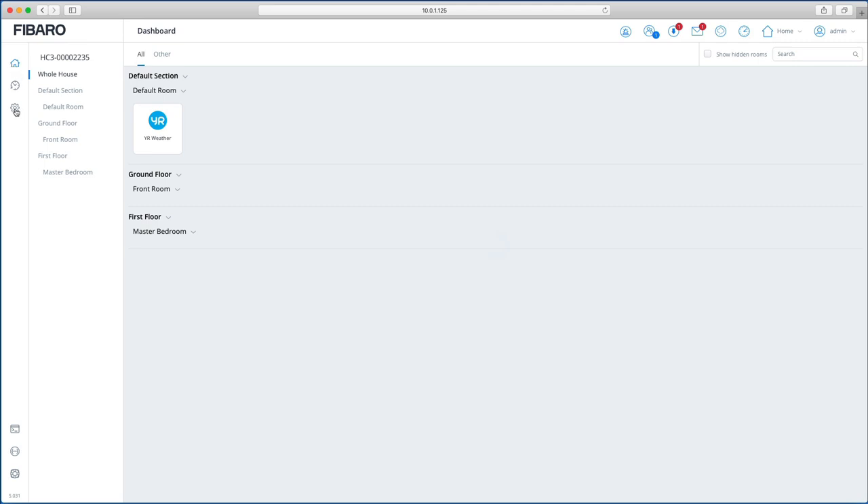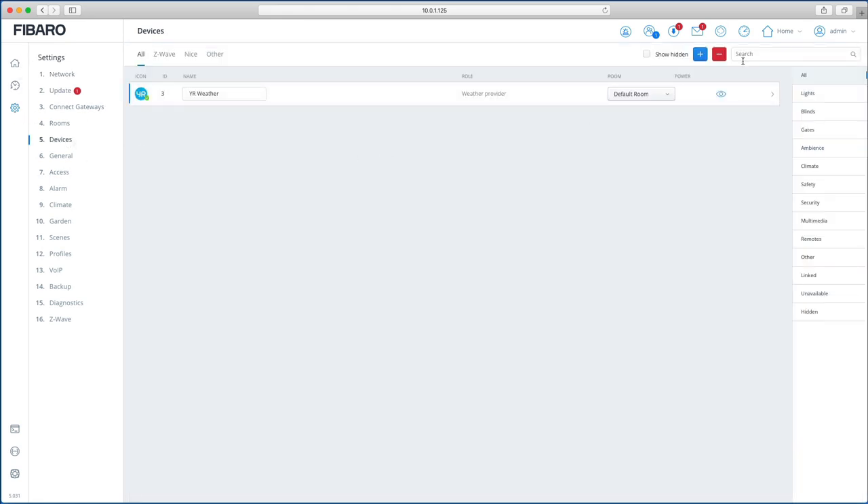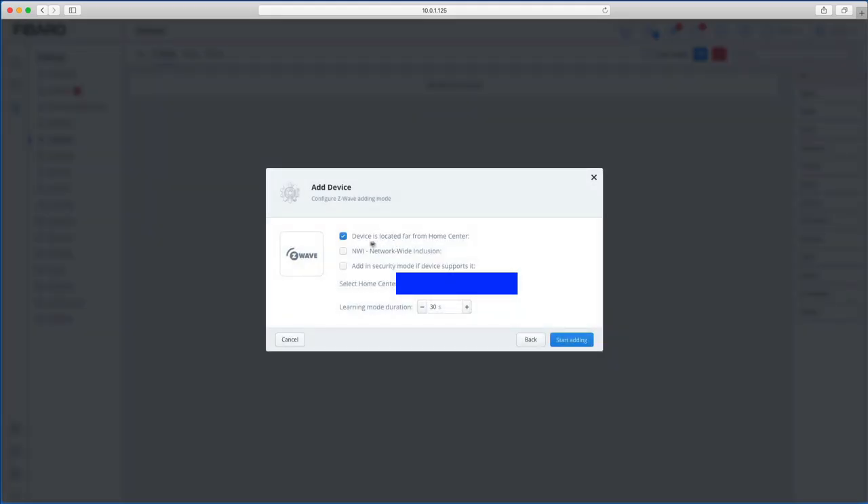To add devices, go to Settings > Devices. There are two buttons: Add and Remove. Click Add to add a Z-wave device. If the device is far away from the Home Center or is security-based, set the NWI option accordingly. Set the learning mode duration and click Start — the HC3 enters inclusion mode. Click the B button on your device just like you would normally, and the device gets added to your Home Center.